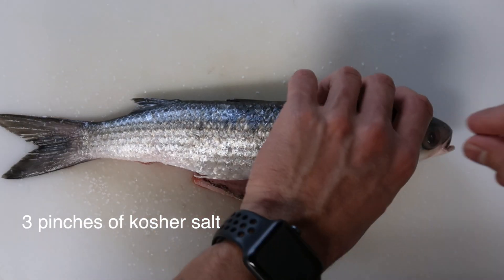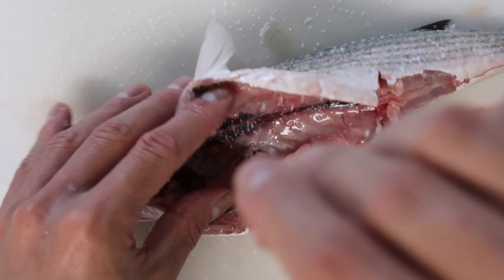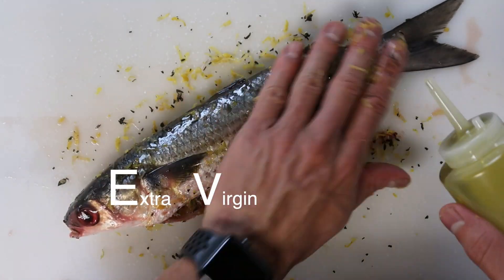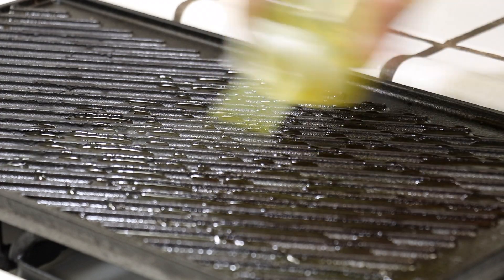After we clean up our fish, let's add some kosher salt on both sides. Let's not forget the insides either. Now we add a mix of lemon zest and thyme that I put together earlier. Oh snap, almost forgot the EVOO — no worries, we can add it on top. Ideally I would have added the oil first.